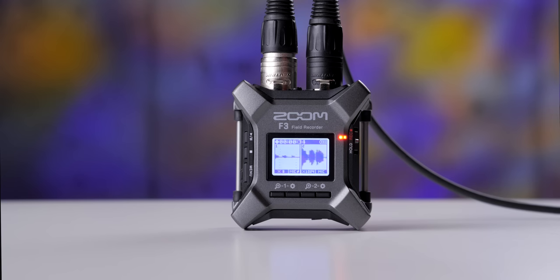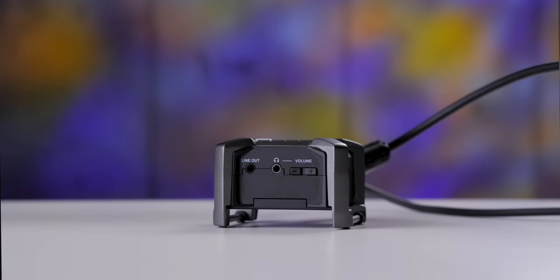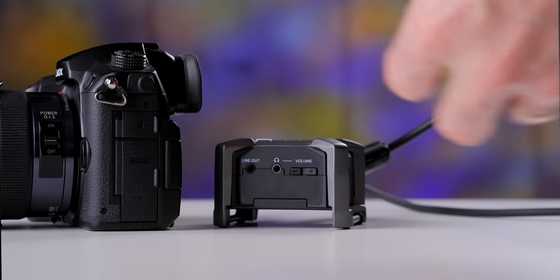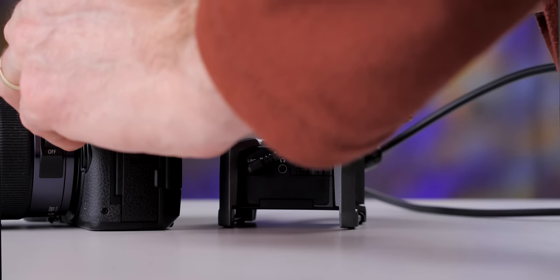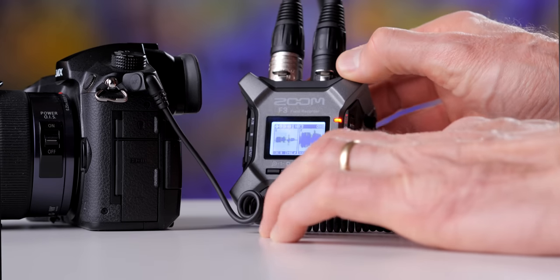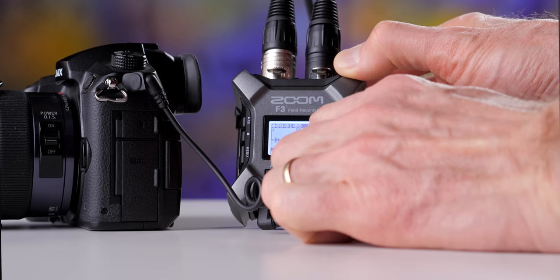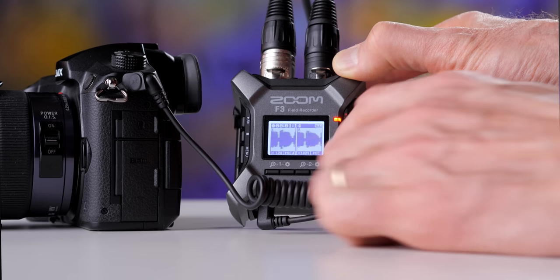The amplification setting also affects the analog output and the headphones. So if you are doing a live stream and feeding audio from the Zoom F3 into a camera or live switcher, the amplification setting will affect how loud the audio is going out. In that case, you do have to care about how loud you set it, because if you set it too high it will clip — those other devices can't handle this wide a dynamic range. Once you change that amplification level after you've started recording, it only affects the output and headphones, not the recording to the SD card.